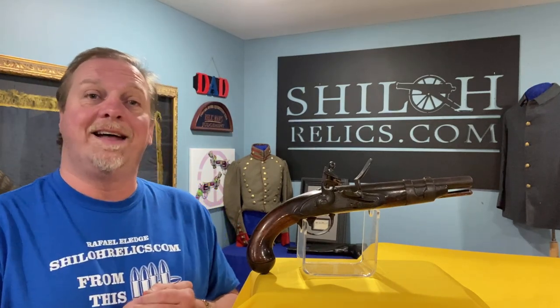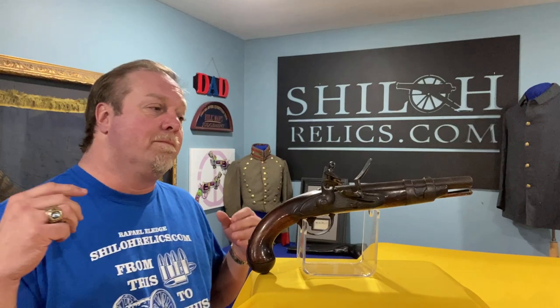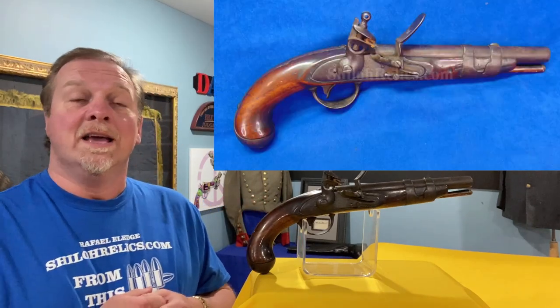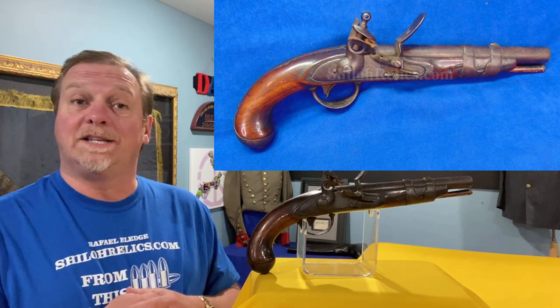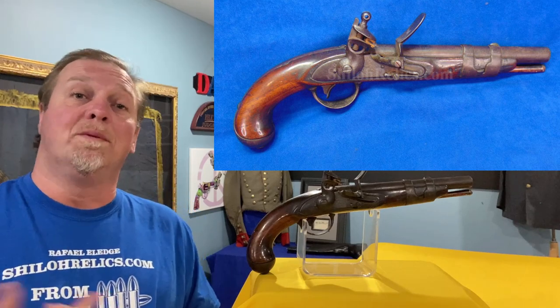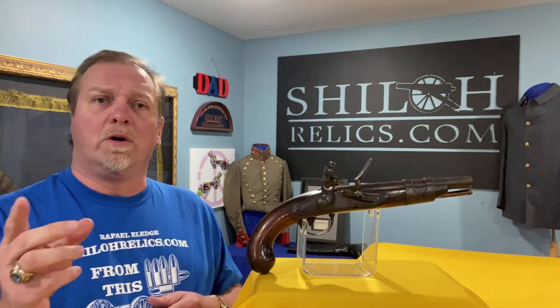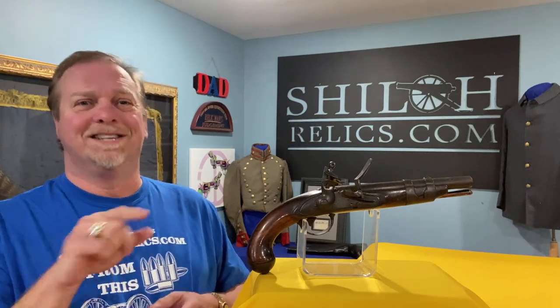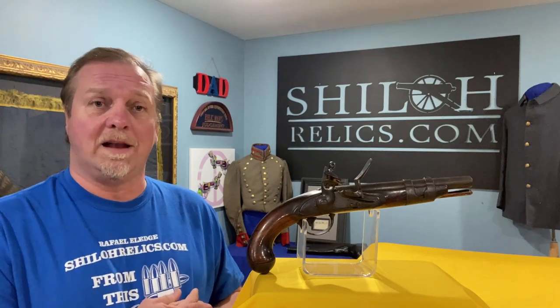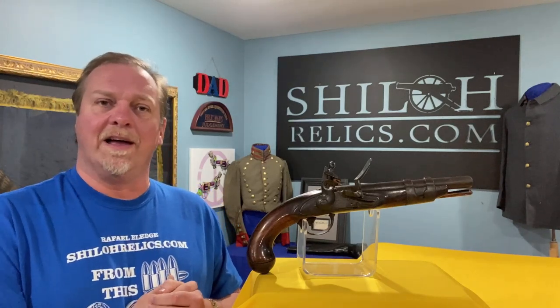I'm glad I now know the story of Luther Sage. But this gun is really pretty — it's untouched and it looks good from all angles. You can see this on ShilohRelics.com. You can sign up to get emails, place your order online, and on your second order you get a return customer discount because I appreciate you. There are a lot of places that don't give a damn about you, but I do. I'm thankful for you because you let me call this a job.